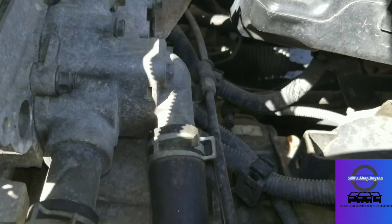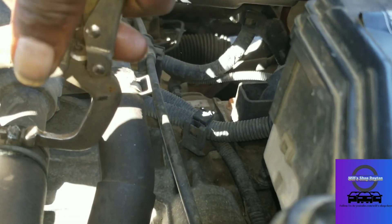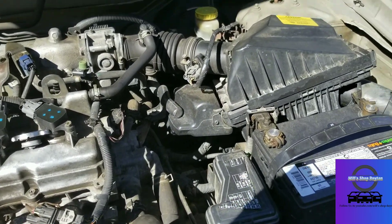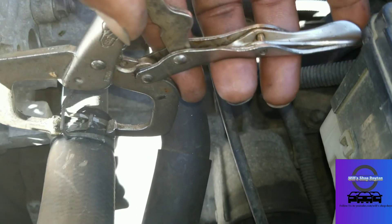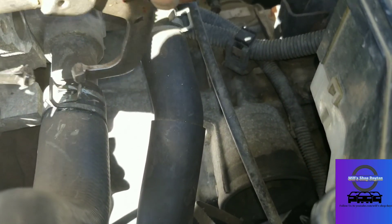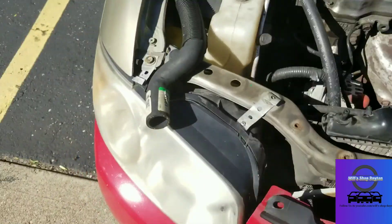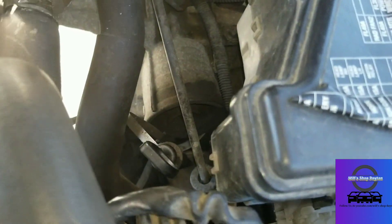Now we just undo the clamp and get to that bottom one. Need it a little tighter — be careful. I might need some other pliers, let me go get a pair. Came back with a pair of regular vice grips — should make quick work of it.